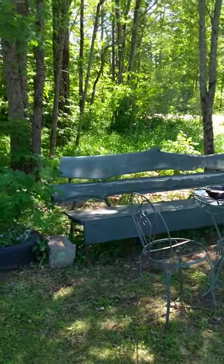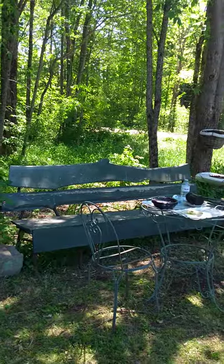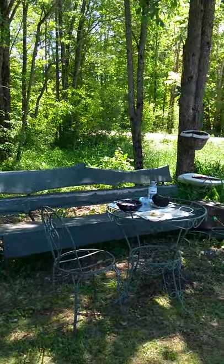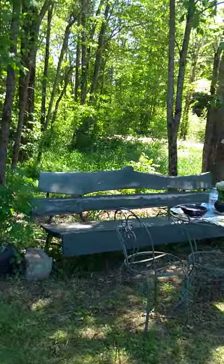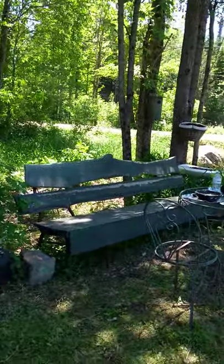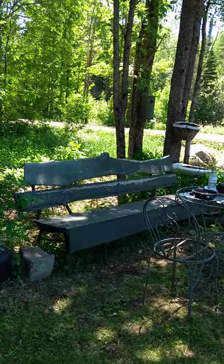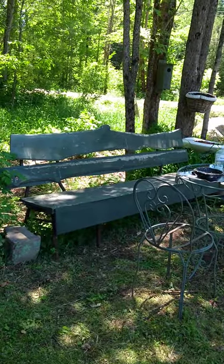This is Valerie here coming to you from our country home in Baptiste Lake, Bancroft. If you follow my videos you would have seen this bench — I showed you how to make it. Now there is another one I'm working on and I want to share it with you, so come along, let's explore.